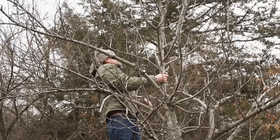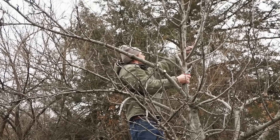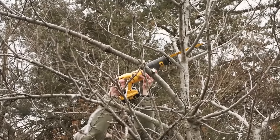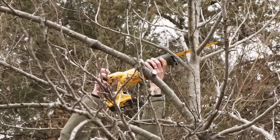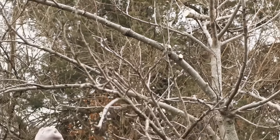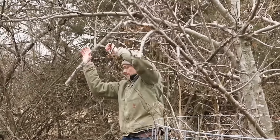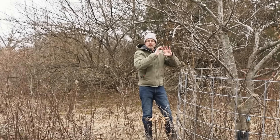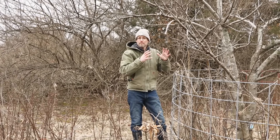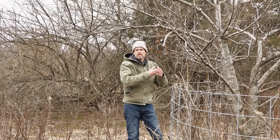What should happen is this entire branch from here up should be cut off, and what you'll have is a double set of horizontal scaffolding branches. This tree will produce tons more apples than if you let that vertical center grow. We're going to take the sawzall and cut it off right here, take the top off. During the growing season, we're going to come in with some cotton twine and pull this down. We've taken the top off and we really want to limit the amount of material we take off from here on out. We've removed quite a bit and we don't want to shock the tree, so we're done working on this tree for this year.